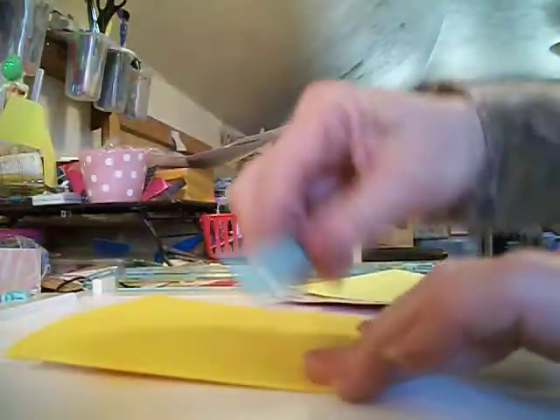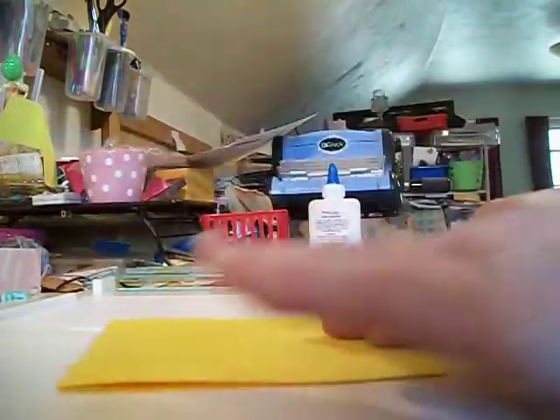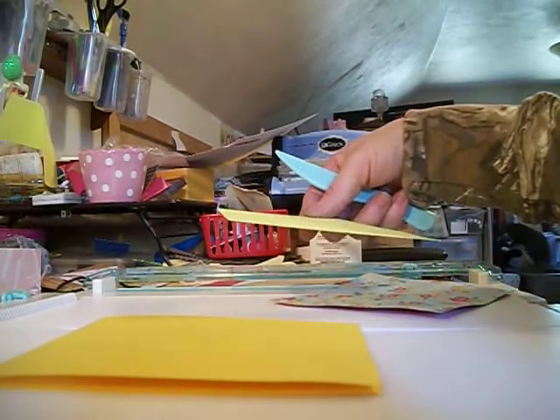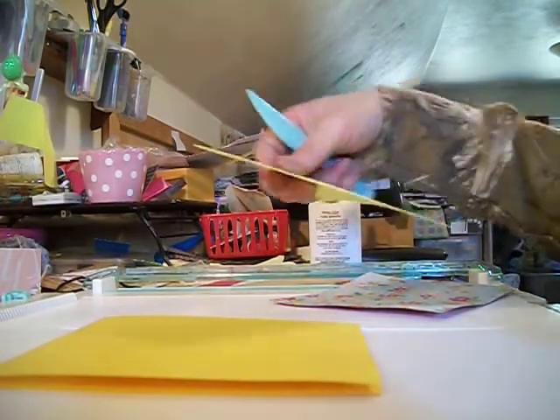And then we're going to fold that in half. We're going to crease it. And then we're going to take another piece of cardstock — well two pieces that are 5 and 3 eighths by 4 and 7 eighths.